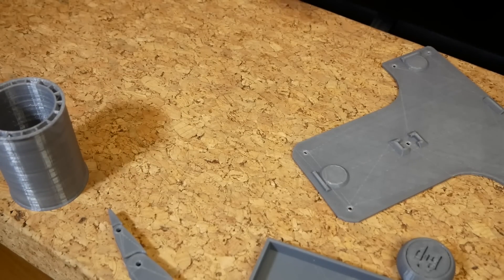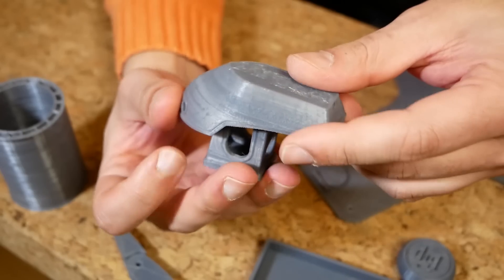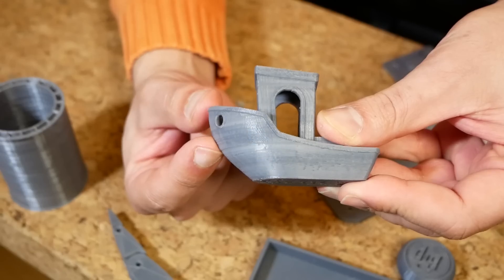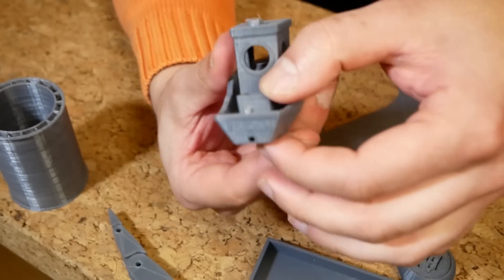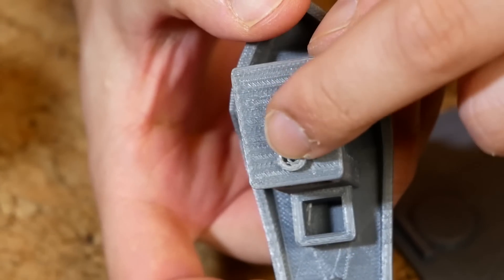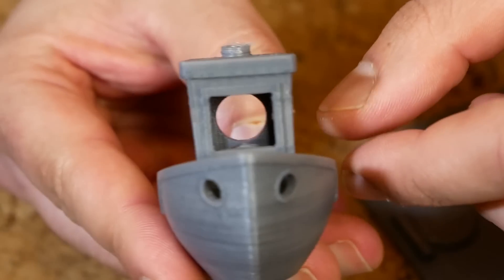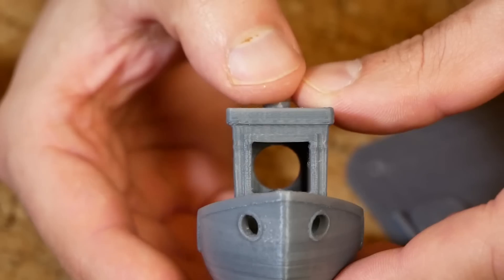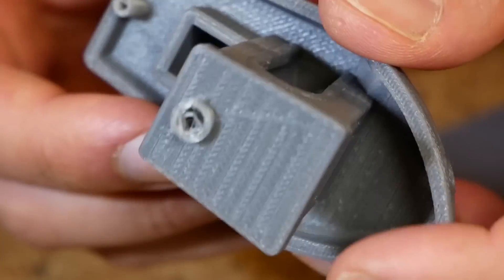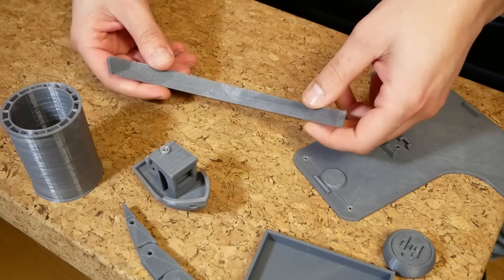Then I printed a Benchy just for the hell of it. The chimney didn't work particularly well, and the text on the bottom didn't come out too well because we were on tape straight on the aluminium. But apart from a little bit of layer shifting halfway through, everything is quite smooth. The circles and overhangs came out quite well. The windows are not too bad — I was quite impressed with those. The front has a straight overhang that I was holding my breath over, but it turned out surprisingly straight. I was quite happy with that.